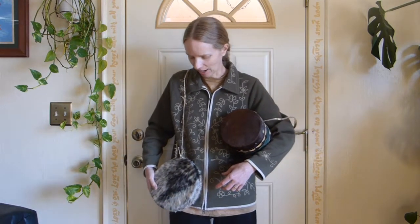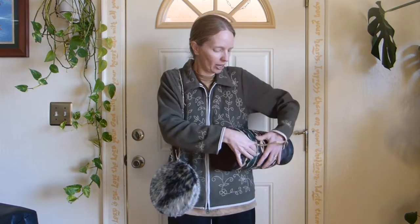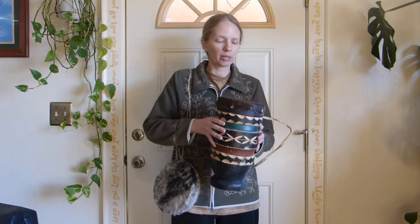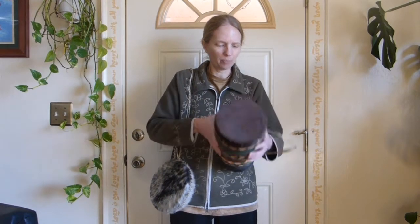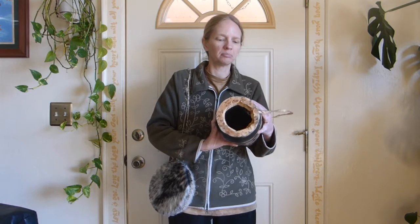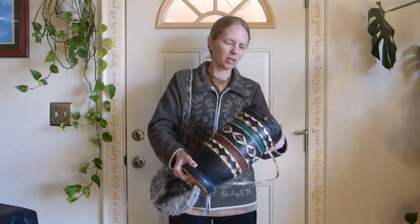These are a pair of drums that actually came directly from Africa. This one was bought for me by some friends. They were visiting and I was house-sitting for them. I can't remember exactly where it came from. Maybe Tanzania. It's got animal skin on the top. Obviously hand-carved, hollow inside. It's got a crack in it. I had to do a little bit of repair work.